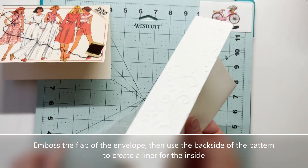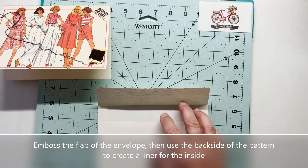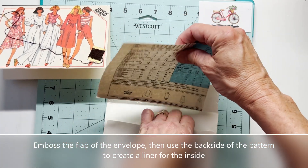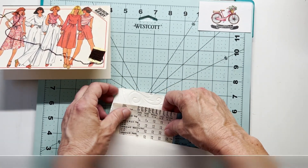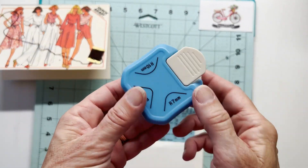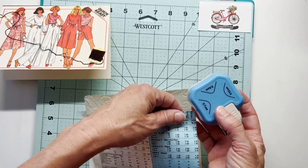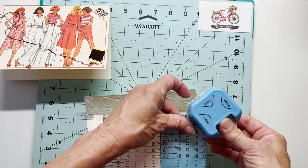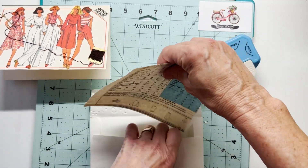Now on to the lined envelope. Off camera, I have embossed the flap, which I love to do — it has some swirls that go with the shape of the thread on the card. Here's where I'm using the back side of that pattern to line my envelope. I'll just take a corner rounder and round off the top corners so it goes better with the envelope flap, which also has rounded corners.